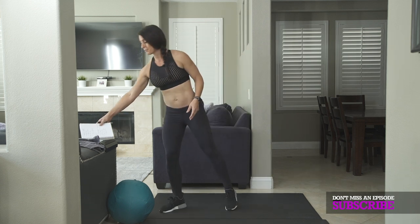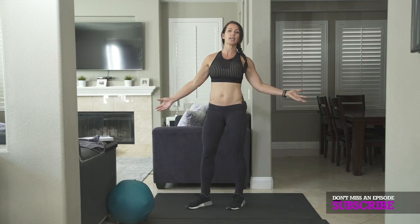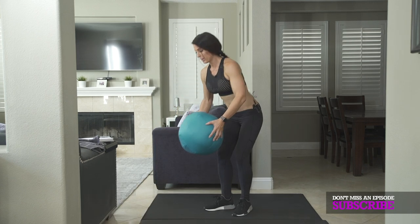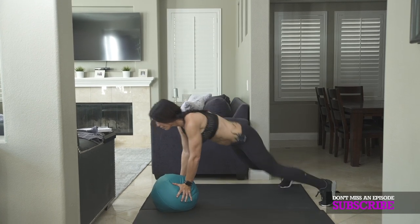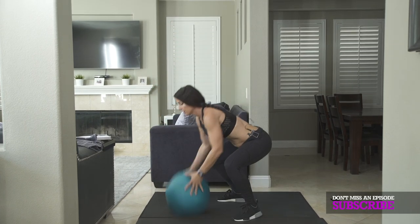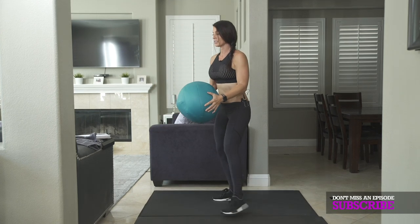So what I'm going to use it for, for exercise number one, is a half burpee — which to me just means I'm taking the push-up out. So I'm going to put my hands on this weighted ball, it weighs 10 pounds, and I'm going to jump my feet back, back, forward. I'm going to pick it up and give me three jump squats — one, two, three. That's going to be the first exercise.